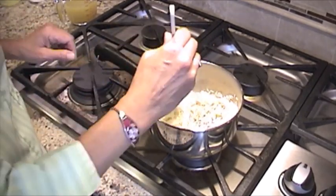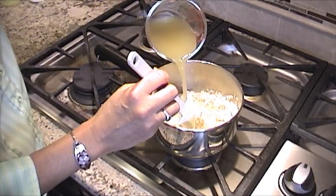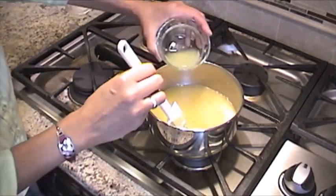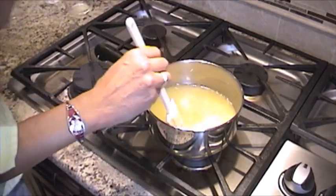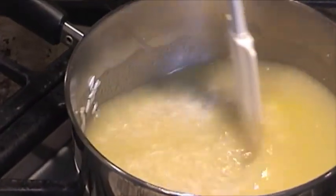Now we're going to add the rest of our ingredients — the chicken broth, the salt, and the lime juice. I'm going to turn the heat up to boil. Once it's up to boiling, we're going to turn it down and simmer, and we'll cook it for about 15 minutes.